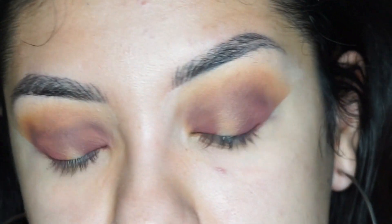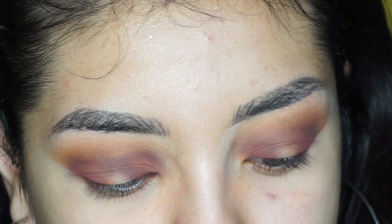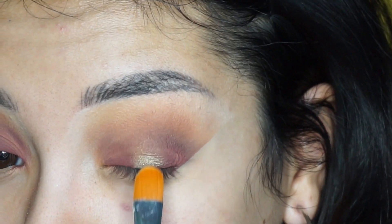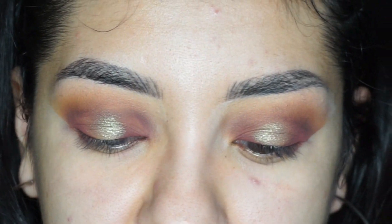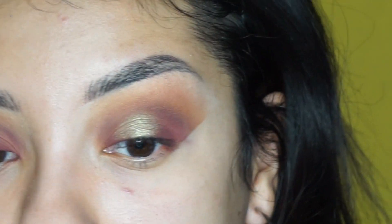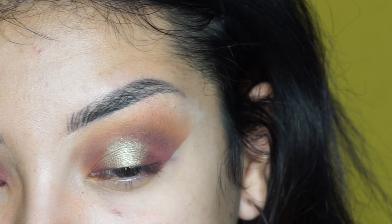I'm going to apply the center color and try to build it up again. I'm going to use the color Electric with a flat synthetic brush. It looks like it barely picked any product up. So I'm going to wet my brush just to pick it up a little bit better — I feel like it'll pick up so much more product once it's wet. I'm very disappointed in this color because I thought it would build up better, especially since her metallics are known to be very intense. But this one you do have to build it.